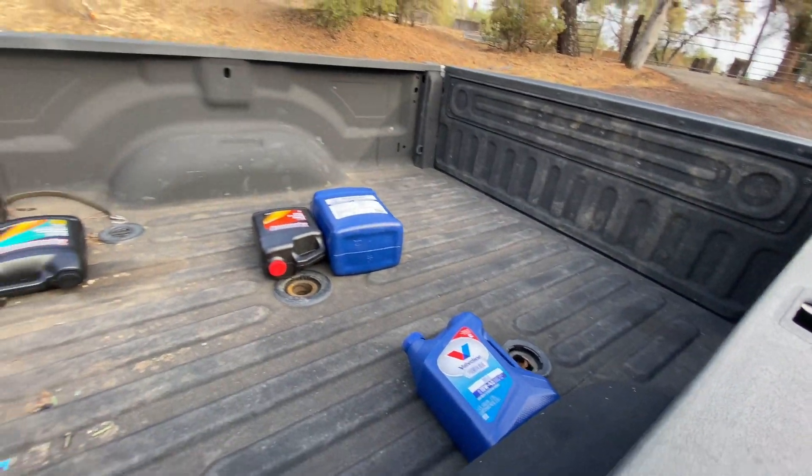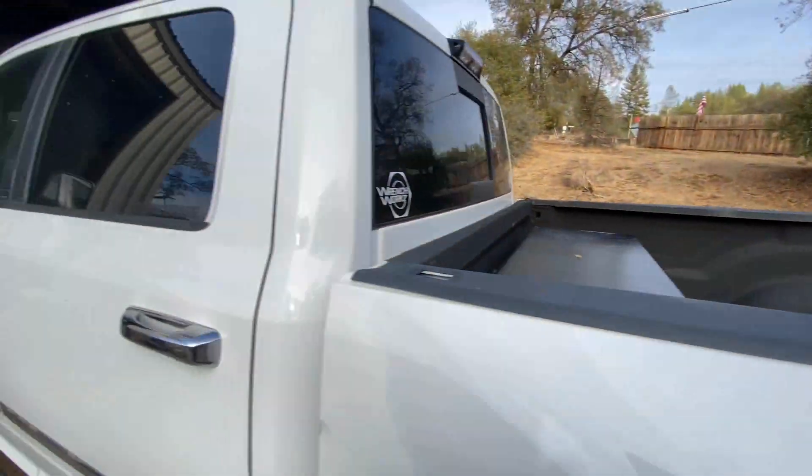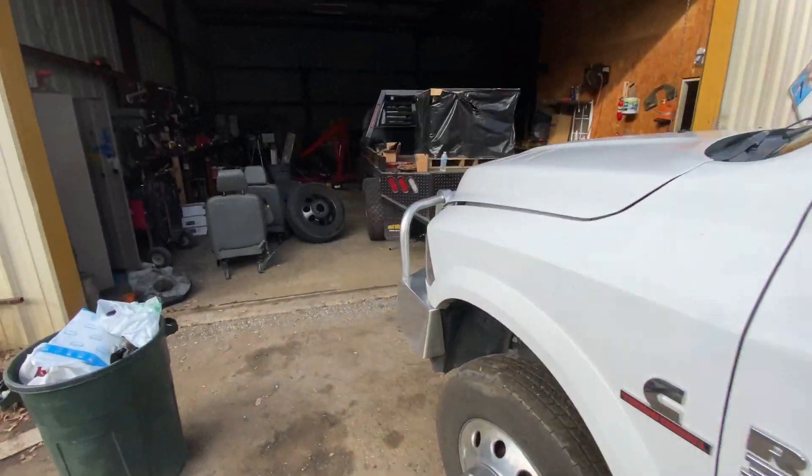Oil change time for the Dooley. I got some antifreeze and some other stuff. So I accidentally — when I bought the gauges for this — ordered the white ones.